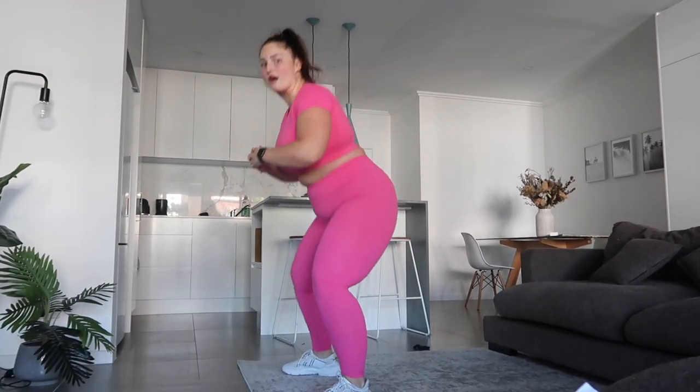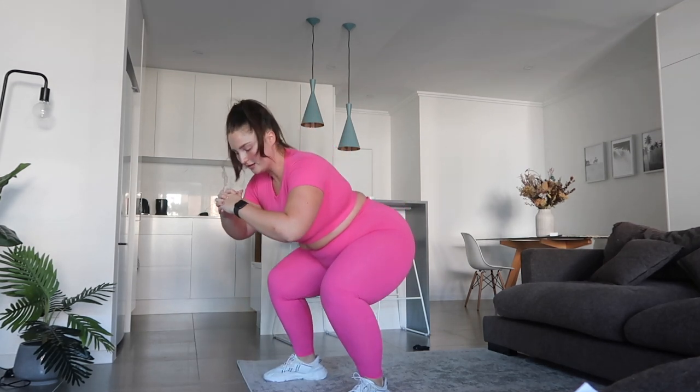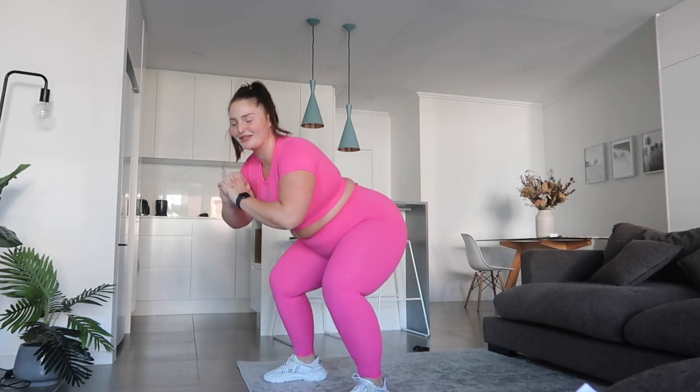So stay nice and low. Oh, my legs are burning from yesterday.